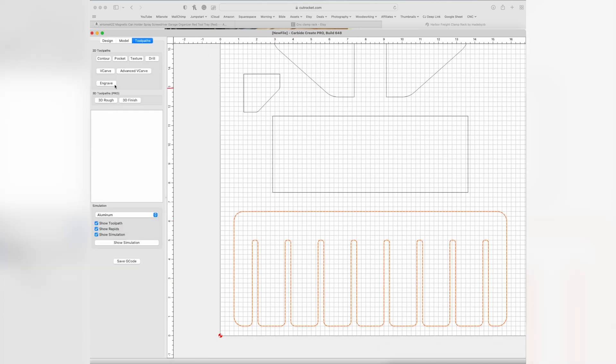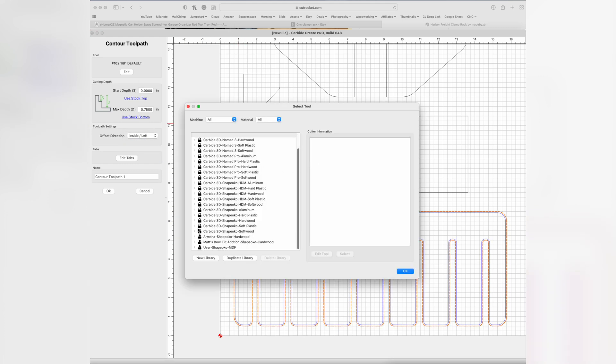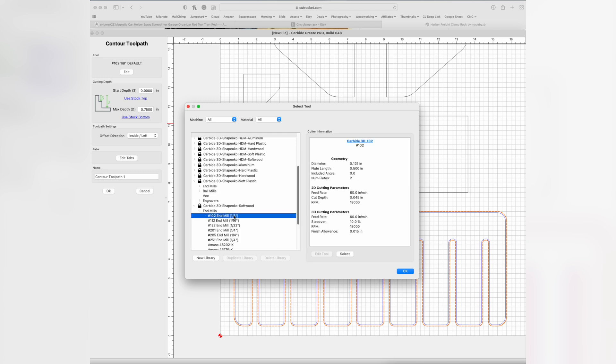To set the toolpath, we're going to click on this design and then click contour, which means cut — it's going to cut it out. We want to use the stock bottom, which is 0.75 or whatever thickness material you're using. We want it to cut on the inside so that the gap is exactly a quarter inch — if you cut on the outside, it's going to be wider than a quarter inch in those gaps, but if you cut on the inside it'll be exactly one quarter inch when cut.